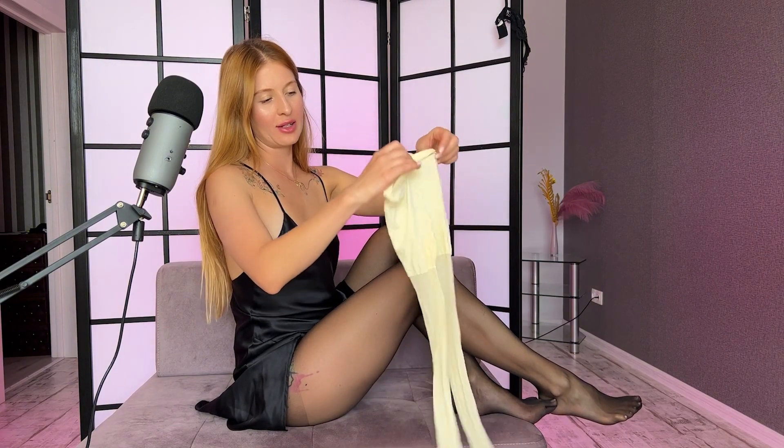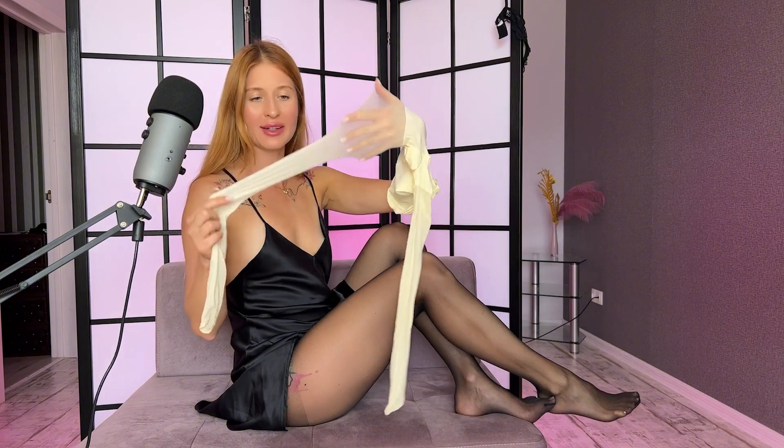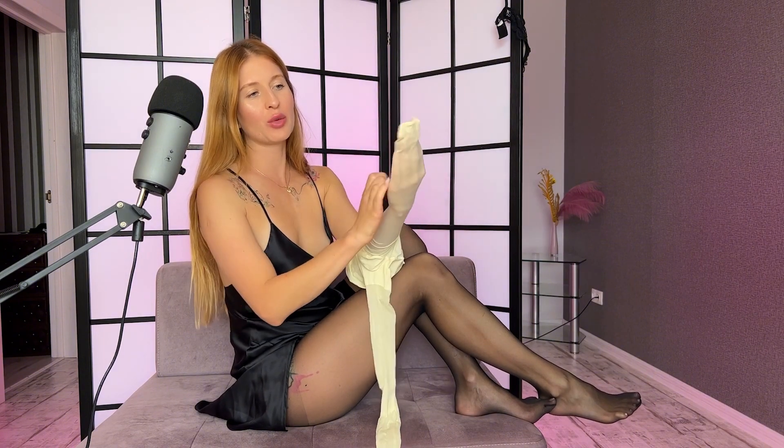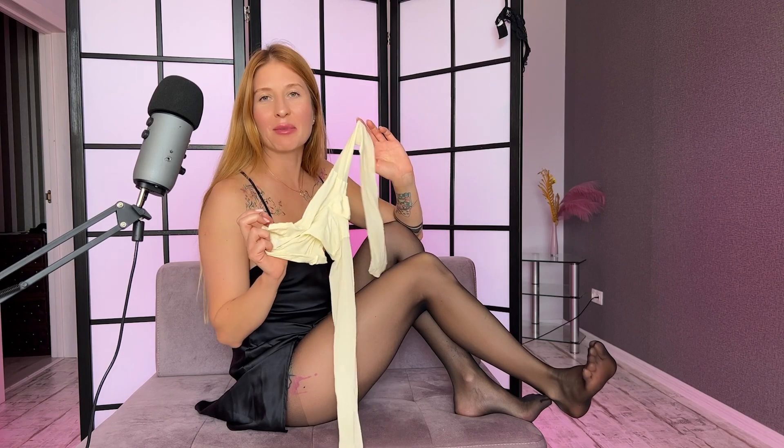And let's try these ones. They are not even white, but kind of lemon-like. I'm not sure how it will look, but sometimes unusual matches can be really good matches. So let's give them a chance.